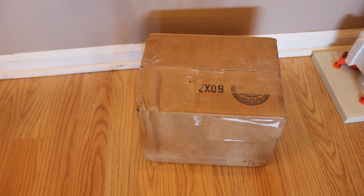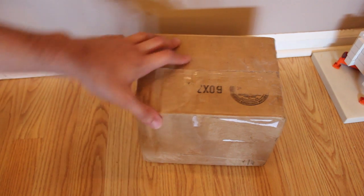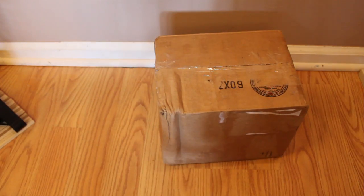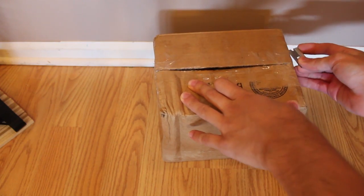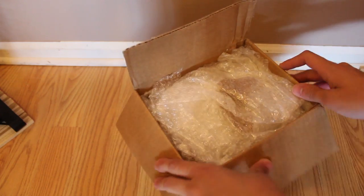Alright guys, so this is an unboxing of some excavator attachments. The way I got a hold of these was someone on my fan page sent me a picture of them and asked if I was interested in buying them. Being that they don't ever really come around too often, I figured I might as well, regardless of the price. He even said he would give them to me for free, but I insisted on paying for them. They came all the way from Australia and took around a week and a half to arrive.